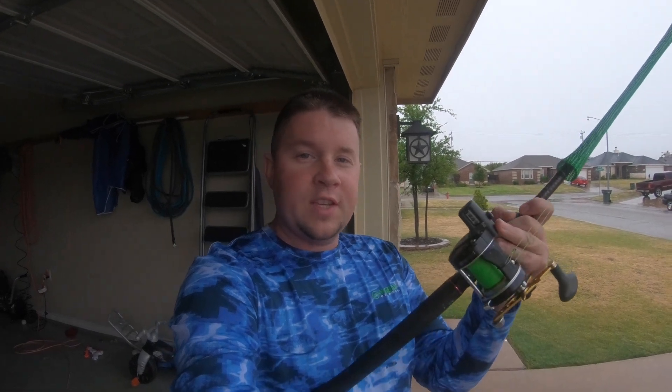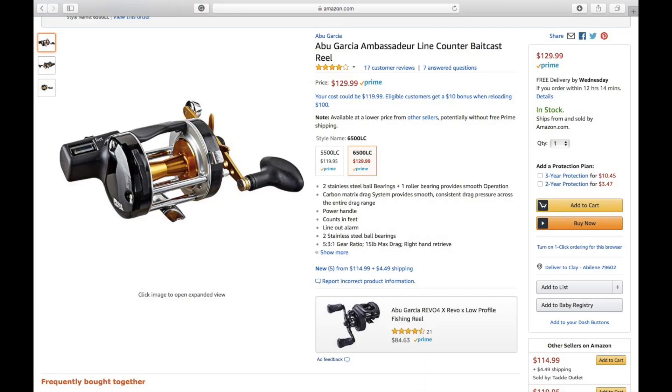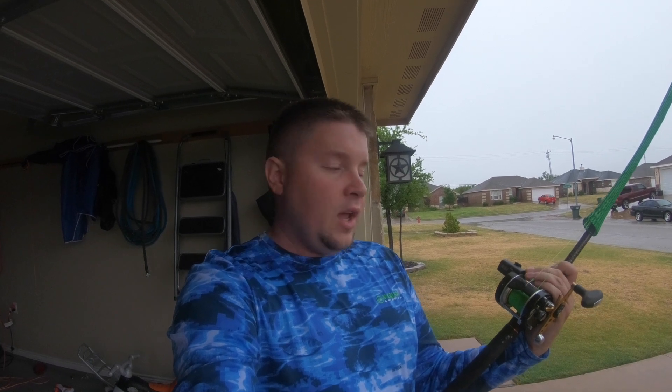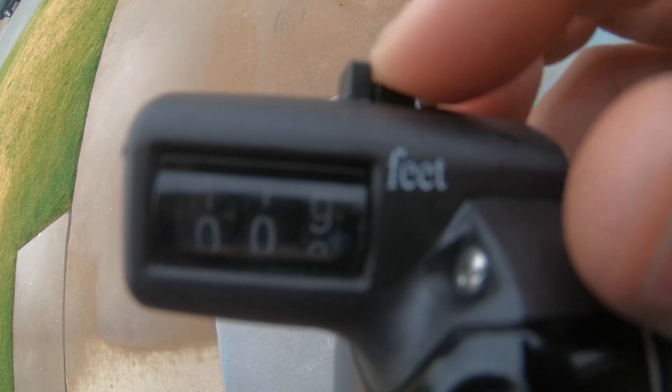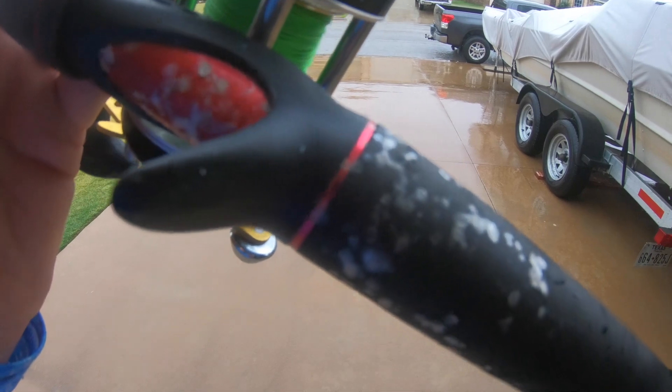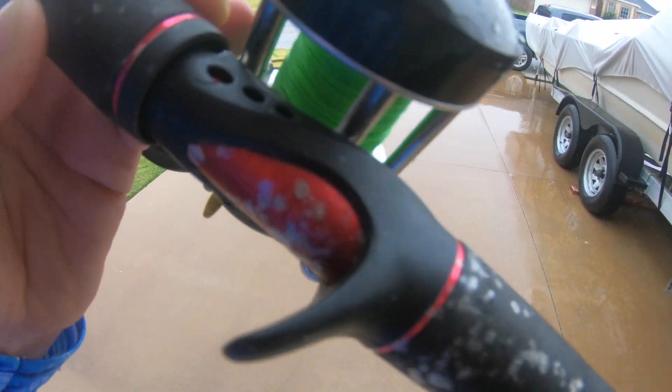Hey everyone, I have an Abu Garcia 6500 line counter reel and today we're gonna change out the whole left side of the reel, which has to do with the line counter. I've had a couple of these for over a year and two others for about six months. Overall they are very good reels, but one of them just would not zero out whenever I push the button. I can only assume it's either broken or maybe some shad scales got on my finger and into the crevice.